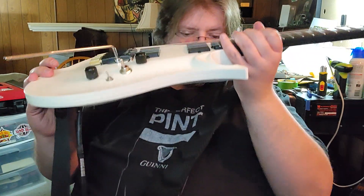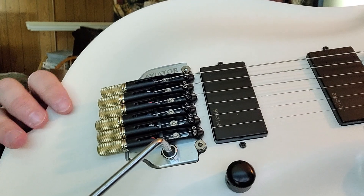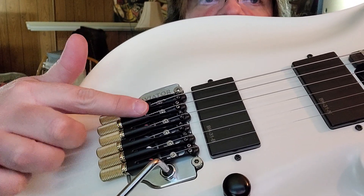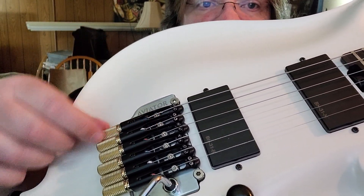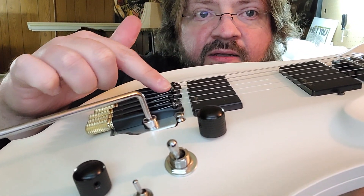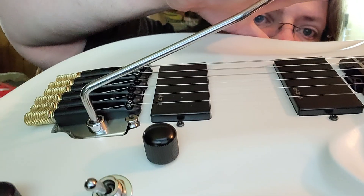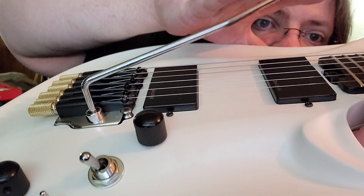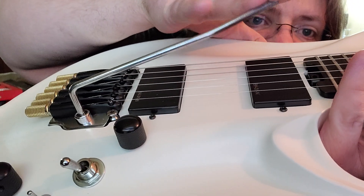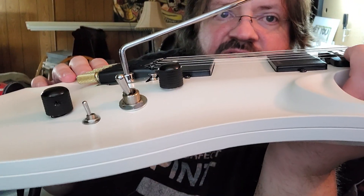Here is the major issue — maybe the biggest design flaw I've ever seen. It's a cool bridge where the strings all go in and the fine tuners let you load strings like a headless guitar. But there isn't enough angle from the saddle to the ball end. Watch what happens when you move the whammy bar down — boink! All the strings suddenly jump off the saddles and won't fall back. That is a major design flaw on that bridge.